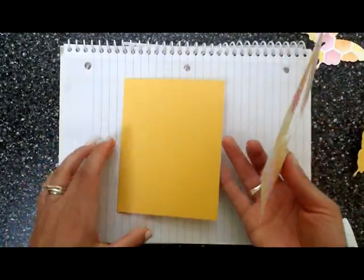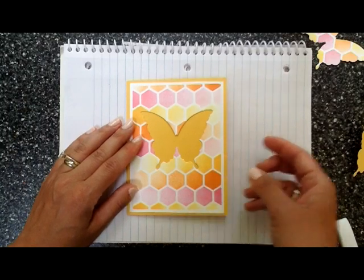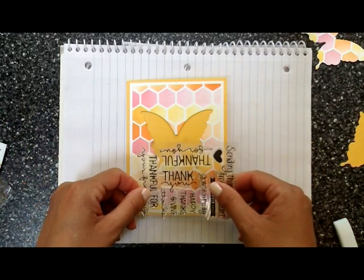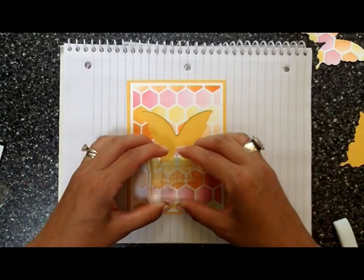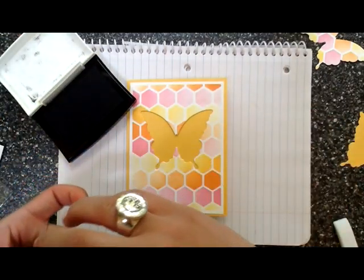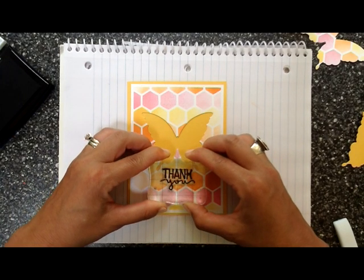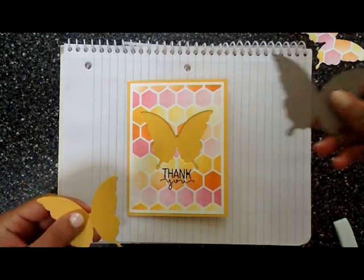I took a yellow piece of Bazzill cardstock — there's a package with all the colors, and this yellow one matched well. We're using the Many Thanks stamp set by Simon Says, and the 'thank you' sentiment fits right in between the butterfly wings on the bottom. I'll nestle that right in there on my acrylic block and use VersaFine onyx black — my all-time favorite black ink for sentiments. It doesn't work well for Copic coloring; for that you need Memento, but for sentiments I always use VersaFine onyx black.